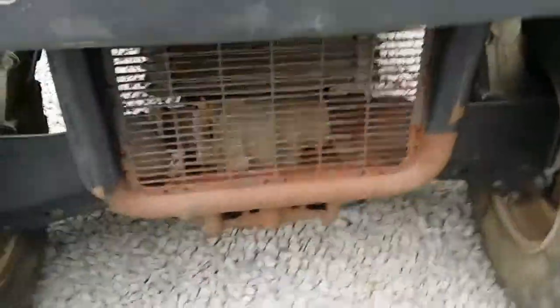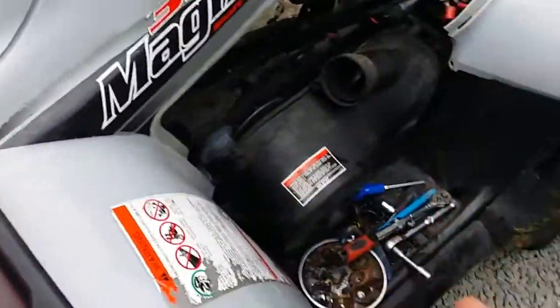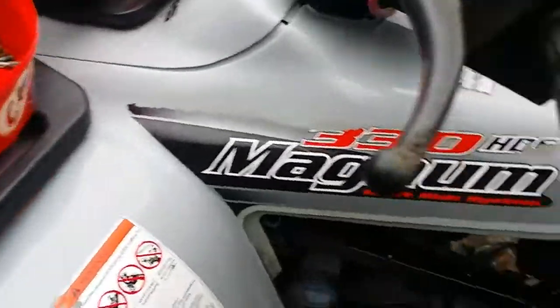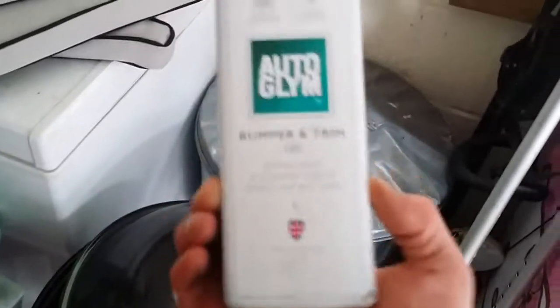I'll obviously give it a bit of a clean up - there's rust down there, it looks horrible. For the plastics, I use the stuff I was talking about in the previous video, which I did with that one. Let me just show you because it is actually damn good stuff - maybe I'll do a video on it sometime, but maybe not.